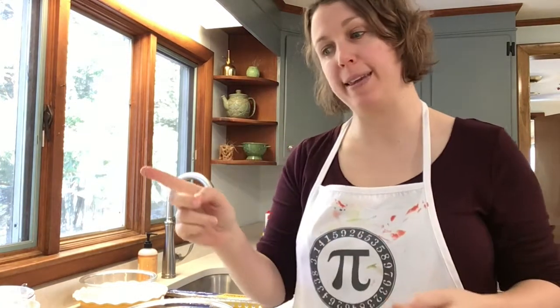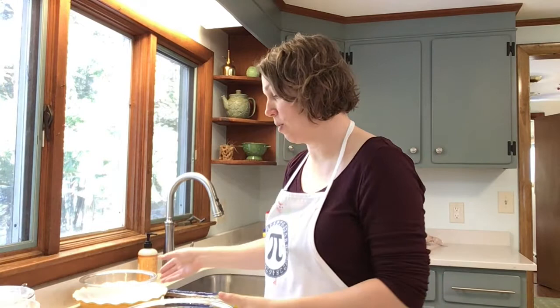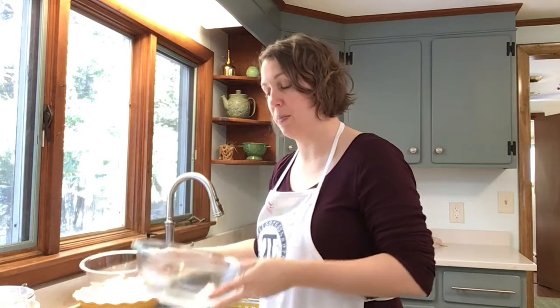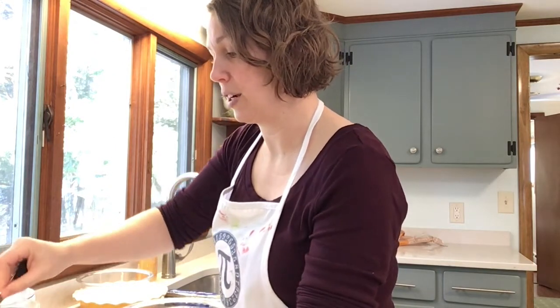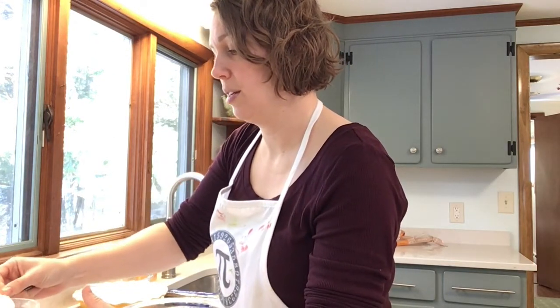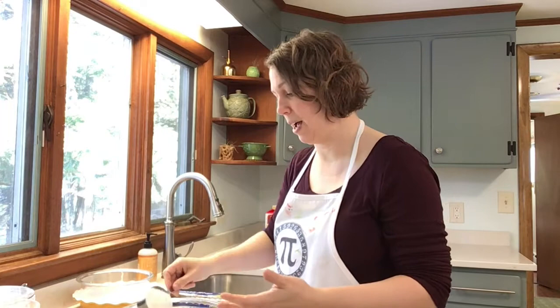Now we're going to start cooking. First, make sure your hands are clean by washing them with soap. The first step is to preheat the oven to 425 degrees Fahrenheit. Now we're going to mix our dry ingredients in the bigger of the two bowls. We'll start with a half cup of flour — this is actually our first geometrical concept: measuring in terms of volume, how much space the flour is taking up.